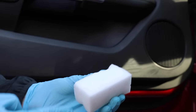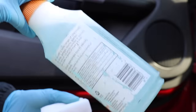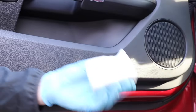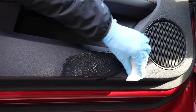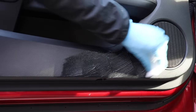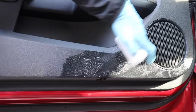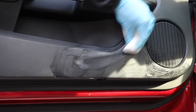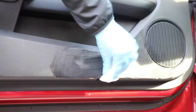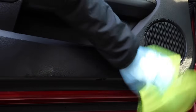I'm going to take a regular magic eraser, wet it with water, and then spray it with Meguiar's all-purpose cleaner diluted 10 to 1. Then I'm simply going to scrub right here — not super aggressively, just a gentle scrub. I'll be careful around the speaker and avoid drenching it in water or cleaner, just scrubbing like this. Then I'm going to wipe it up.